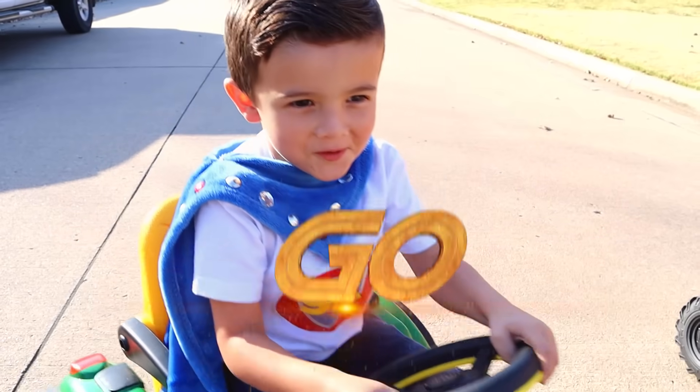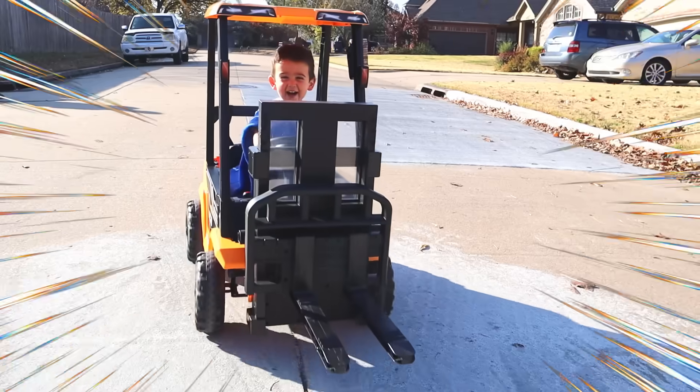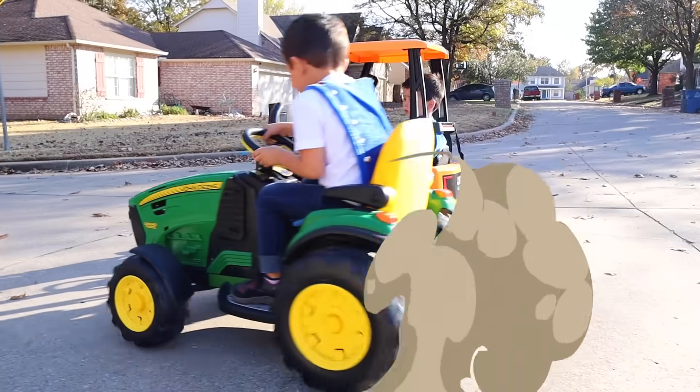Ready, set, go! The Super Brothers are having a race! Who's going to win?